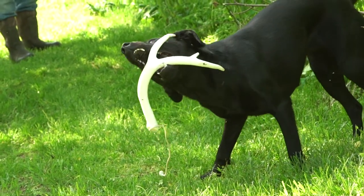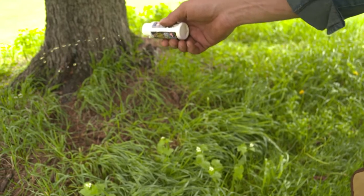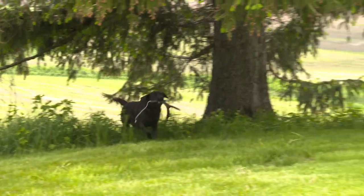The second step is scent — what does this thing smell like? There's a distinct scent associated with the antler; it's the same as the visual except this is them using their nose — scent discrimination.